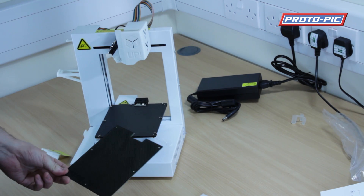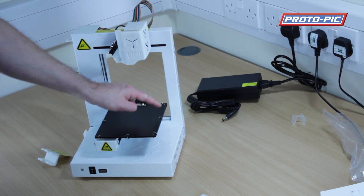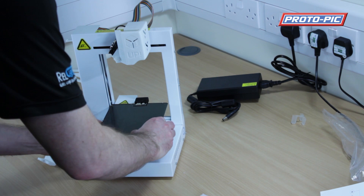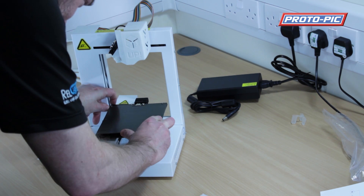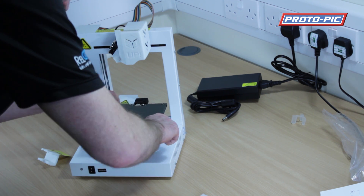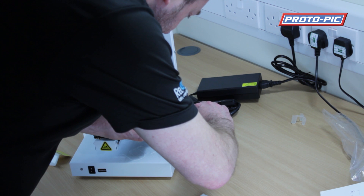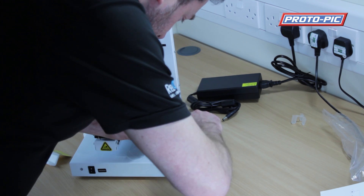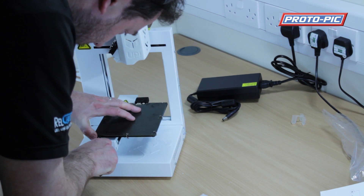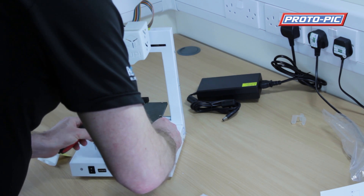The next thing you want to do is install the perfboard. You get a few pieces of perfboard in the accessories box. It's a little bit fiddly but you've got some spring clamps all the way around the platform. Pull the left-hand side clamp out of the way and then push the perfboard right to the back so it's lined up at the back edge underneath the two clips. Then, using a pair of long-nose pliers, carefully pull the rest of the clamps out and around so that they're all holding the perfboard in place. And that's the perfboard installed.